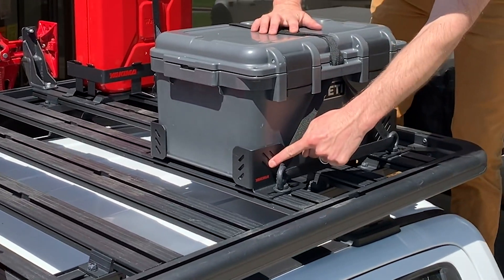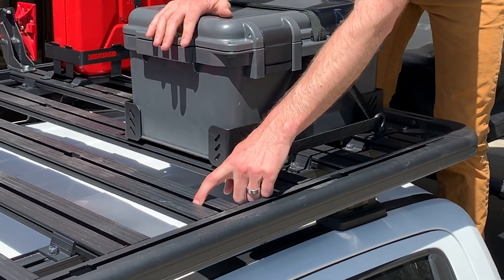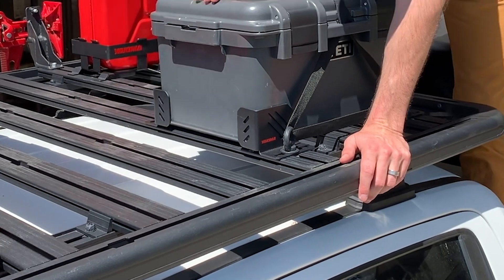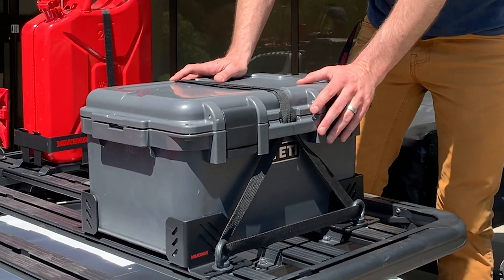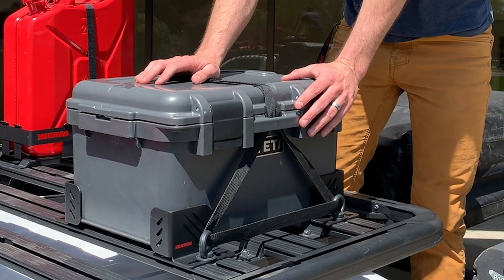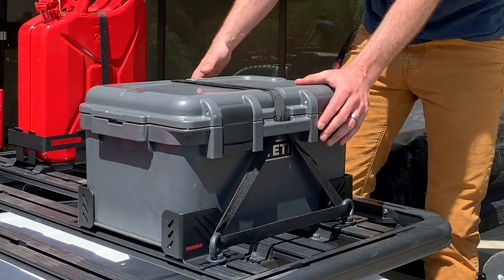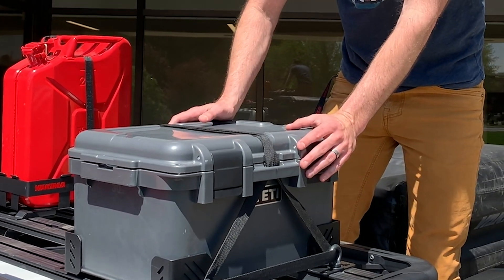We have a lot of accessories that we offer for the lock and load program. We've got our corner brackets — everything's T-slot mounted, so it really integrates well with all the T-slots that we have running in our lock and load platform. Corner brackets are perfect for a loadout box, coolers, action packers, all that stuff. Just a good way to get stuff up onto the roof and out of the vehicle — make room for companions, dogs, all that stuff.